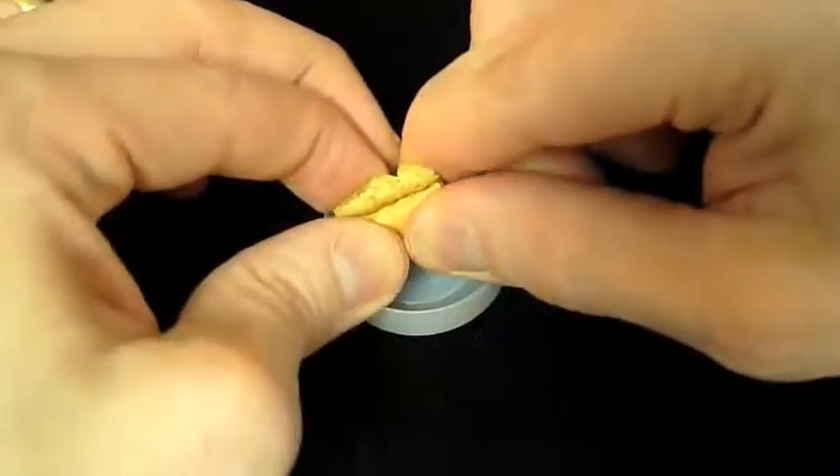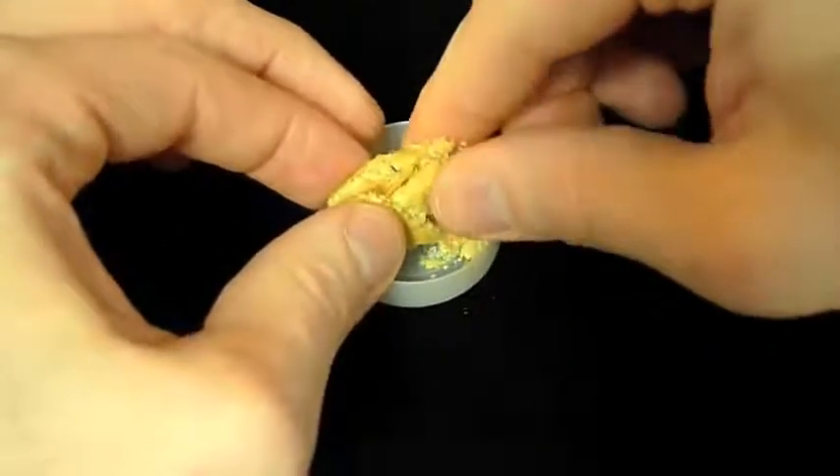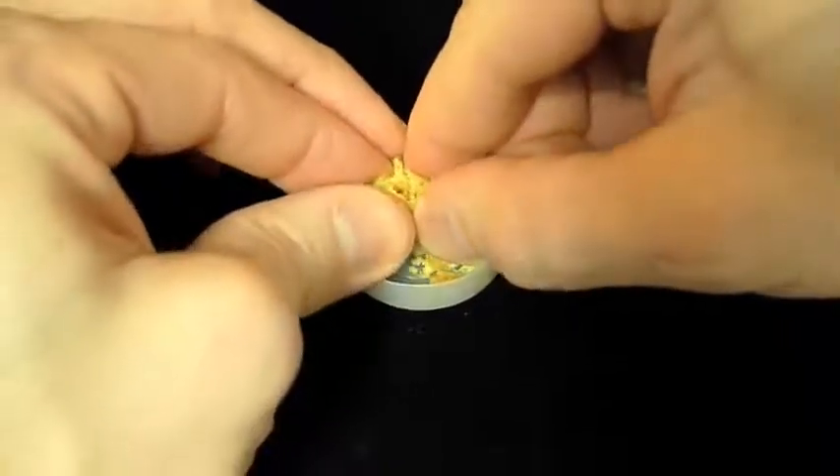As we saw earlier, cookies, crackers, and cake can be crumbled. Just cover the bottom of the sample cup with the crumbs.